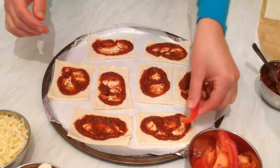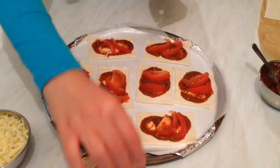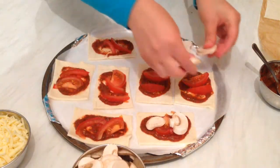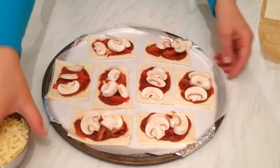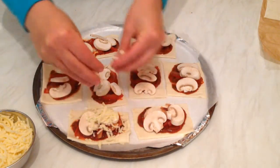Now I'm going to add the tomatoes. Now I'm going to add the mushrooms. And the final step — I'm going to add the mozzarella on top.